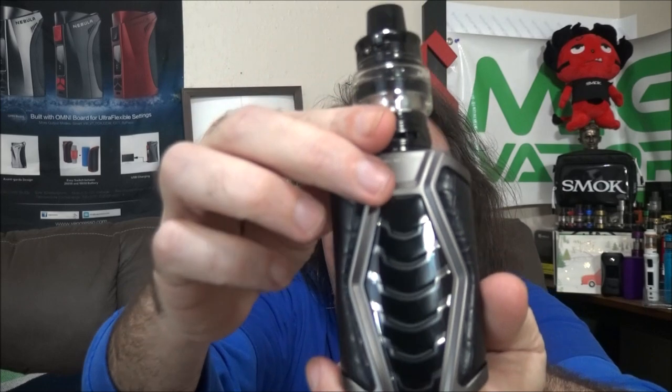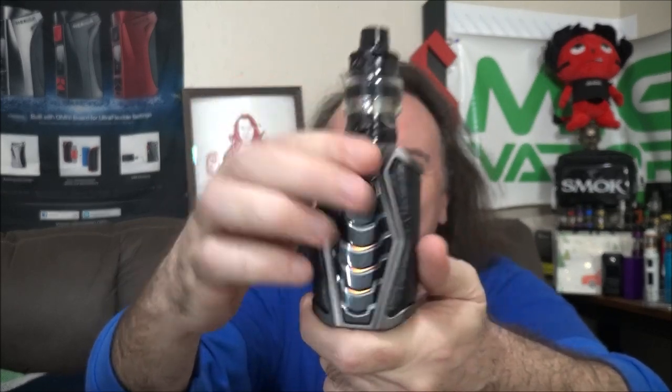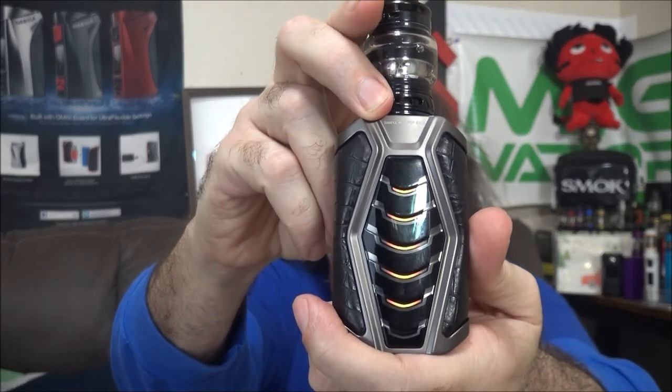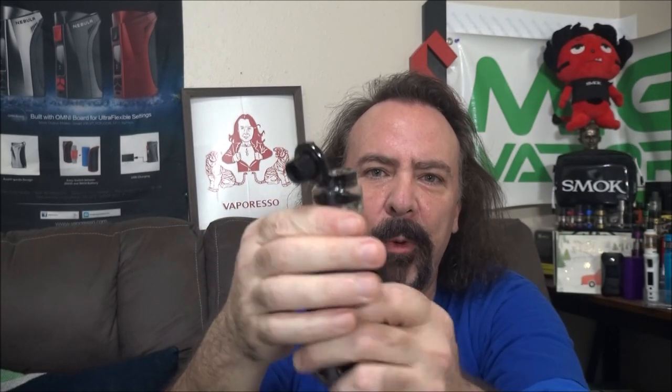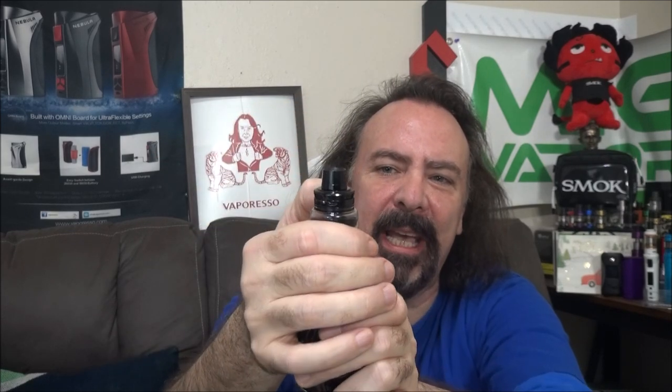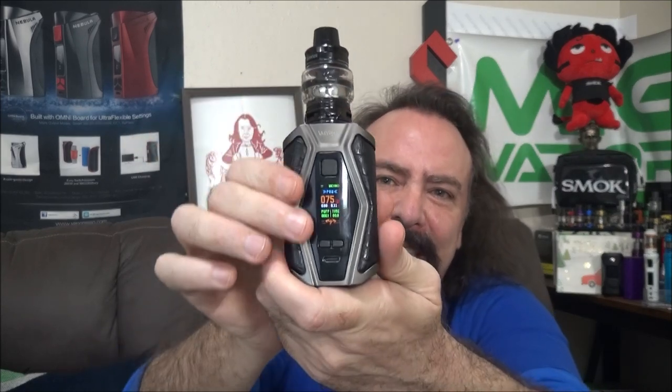You also have a Type-C charger port. Check out the back when you're firing it up — the LED colors are orange in wattage mode or blue in temperature control mode. The tank has a 6ml juice capacity and opens with a quick pop of a button — spring-loaded, snaps right open. I've already got it juiced up with some of my favorite fruity juice, so we're basically ready to go.